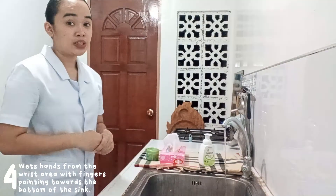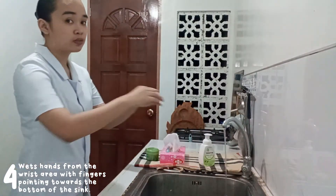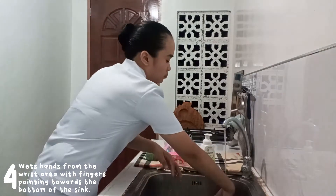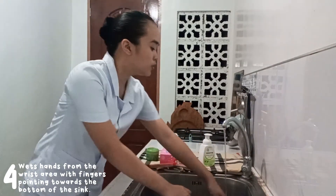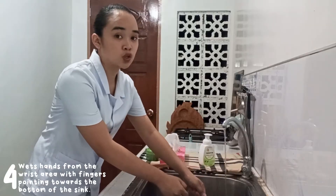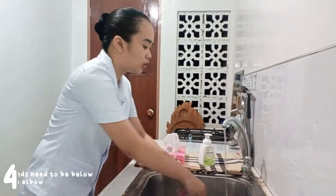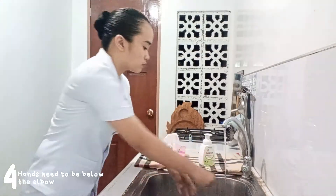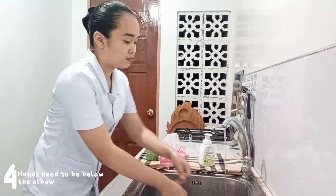The next step is to wet our hands from the wrist area, pointing fingers towards the bottom of the sink. Always remember that your hands should always be below your elbows so that water can flow from the cleaner area towards the more contaminated area.